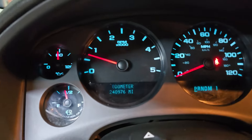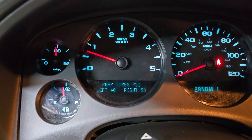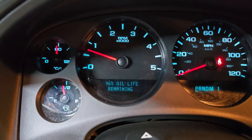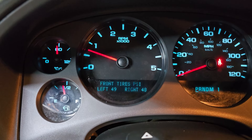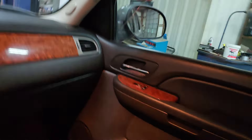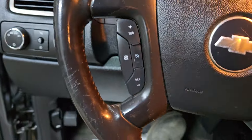As far as all that stuff goes, got tire pressure monitors, full light, feel through the light. Rear AC is working. Everything's functioning just as it should, as if it was done from the factory.